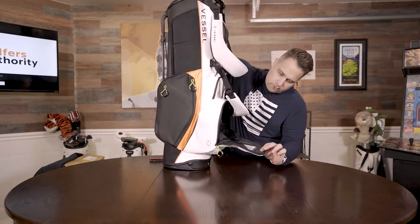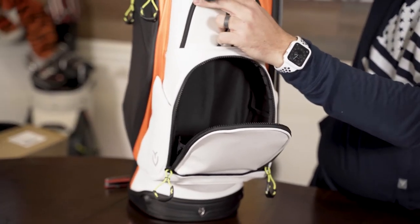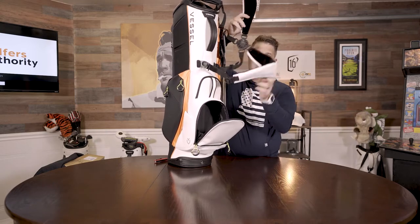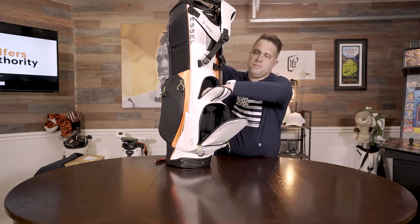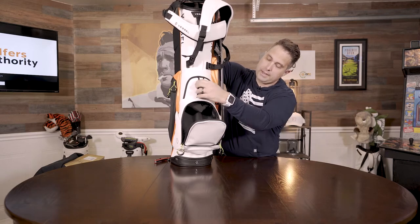Here's the front pouch — nice big front pouch for balls or whatever you want to put in there. Obviously it's a carry bag, so you've got the two straps to go across your chest. There's also a nice big velour pouch in front, magnetic, so it pops right back.